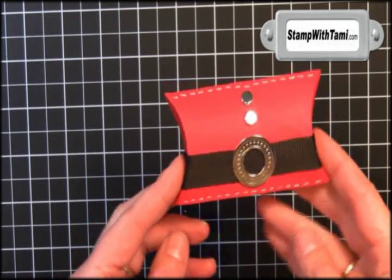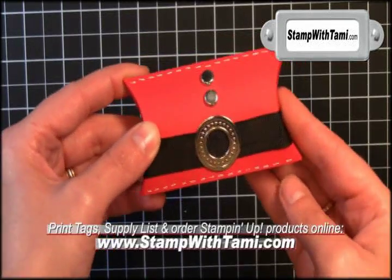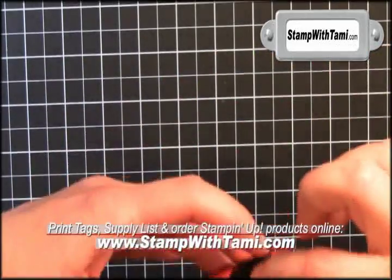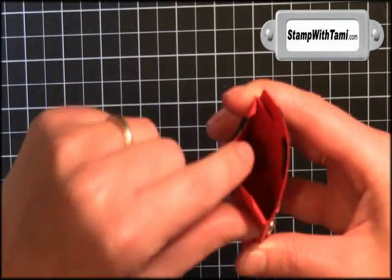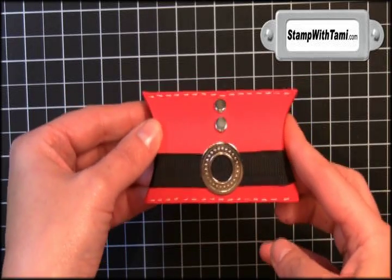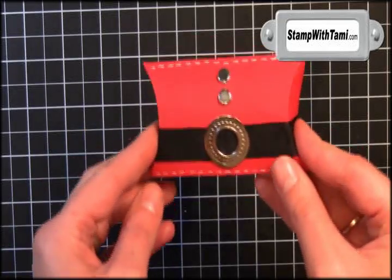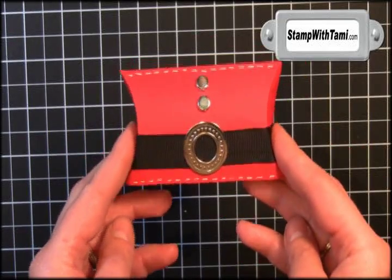Hi Stampers, thanks for joining me today. Isn't this the cutest thing? It's the Santa gift card holder — perfect for the holidays. You put your little gift card inside here and it's so stinking cute. Really easy to make. These would be so easy to give as gifts this holiday season. You wanna see how to do it? Let's get started.